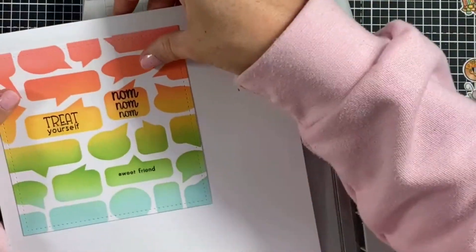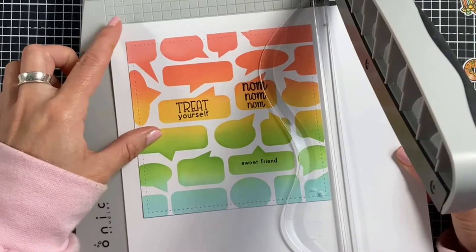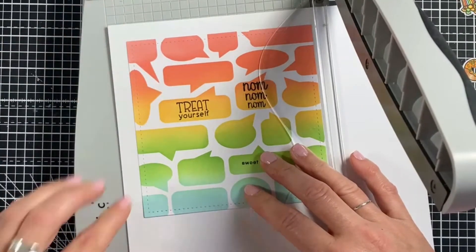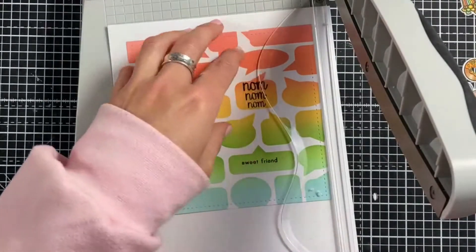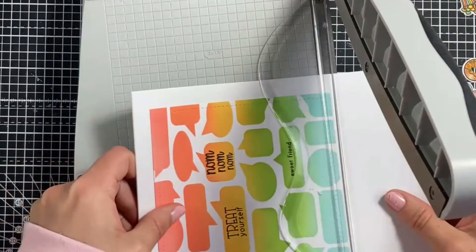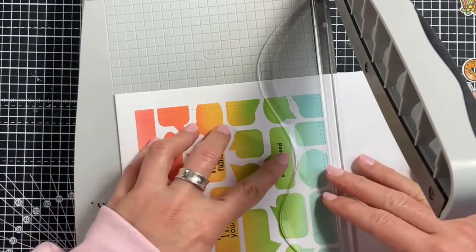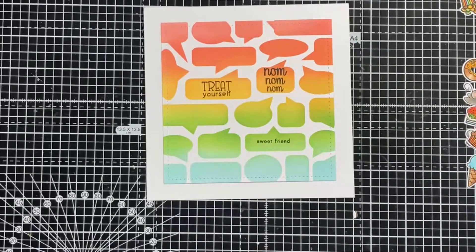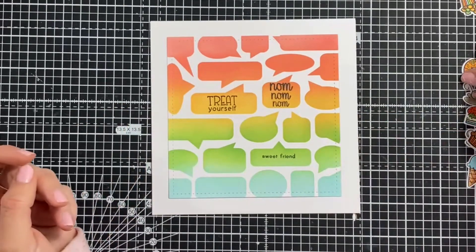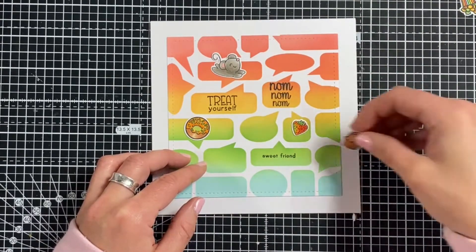Now I'm trimming down the card base using my Tonic trimmer. I'm eyeballing it, but it actually fit exactly against the outer line at about six inches. I did the same measurement across both sides since we want a square card, so lining it up in exactly the same place and cutting gave me the perfect size border around the outside of the background panel. I really like this chunky white border — it's a really effective backdrop to the bright colors in the center.